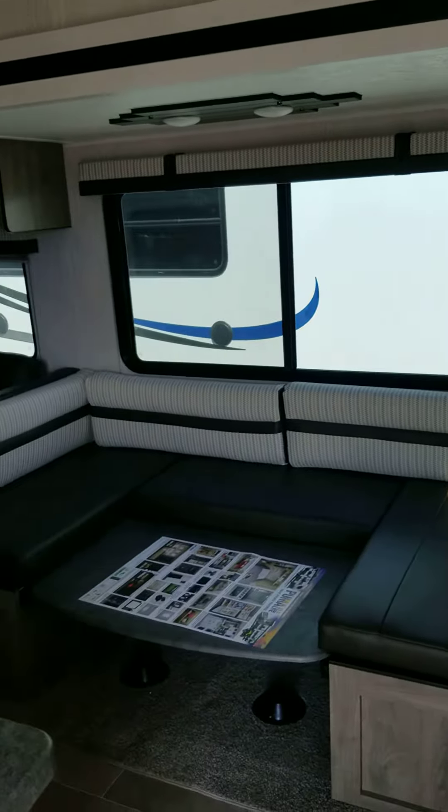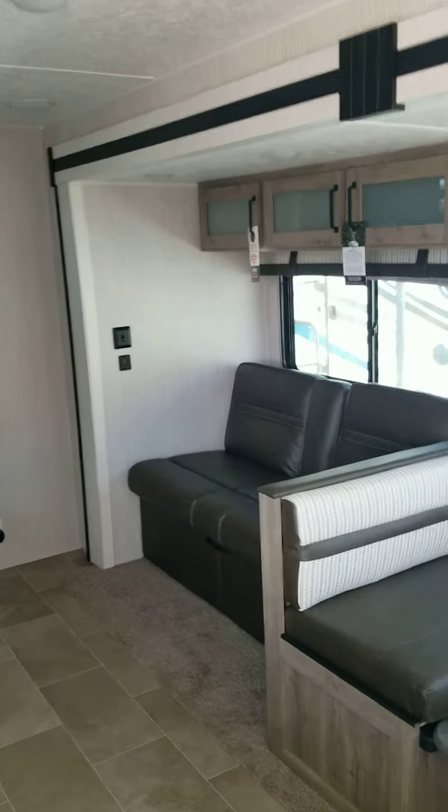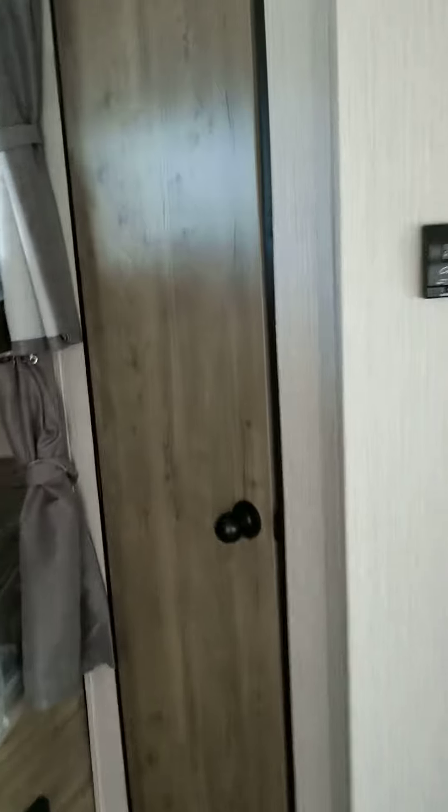Back out of there — there's a big u-shaped dinette, and then you have your jackknife couch on that side, kind of reverse of the sofa there. They're both made by the same company.